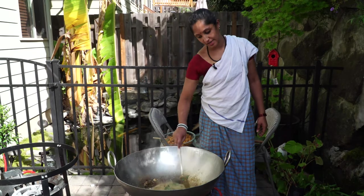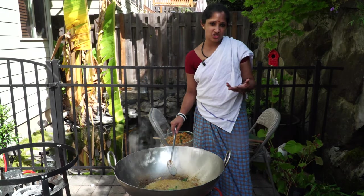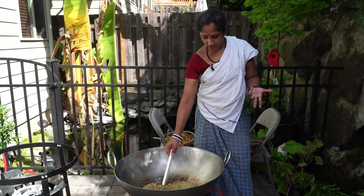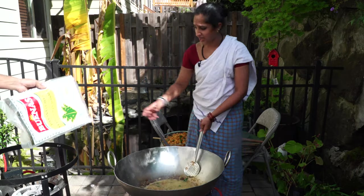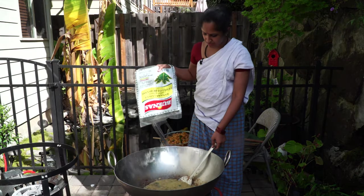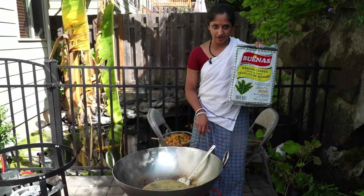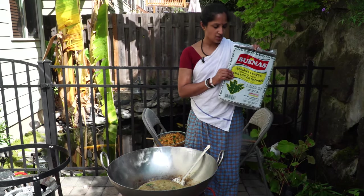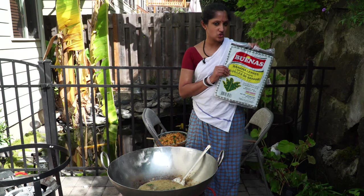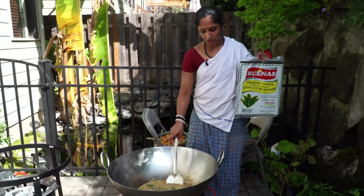We bought banana leaves from an Asian store. You can also get them in a Mexican store, depending on what's available. The package comes like so, and you pay by the pound — about $1.99, almost $2 per pound. I bought quite a few.